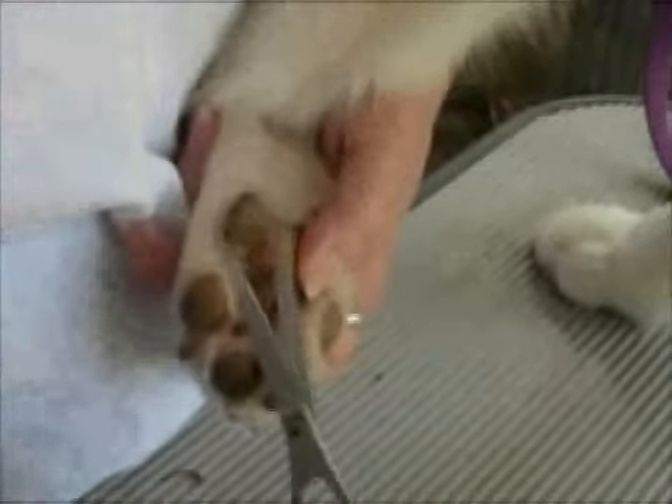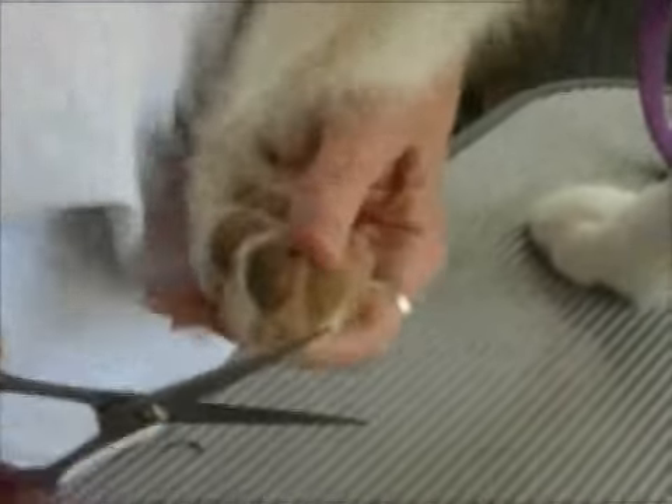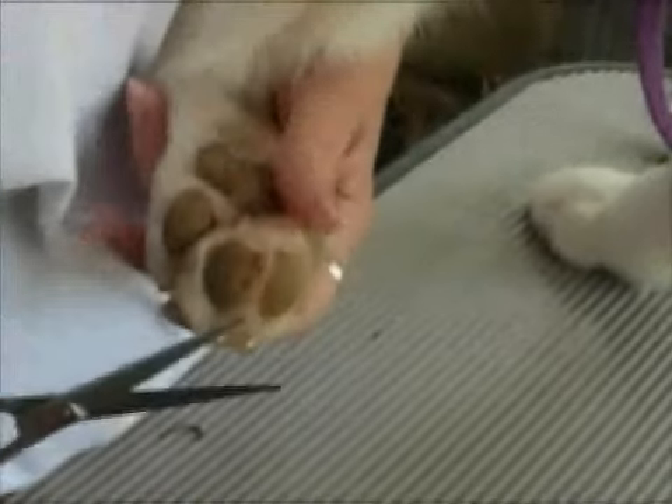Get in the pads like that and then go across the top. What scissoring the feet does is it stops mud or ice balls from forming on the bottom of the feet, and it gives the feet a nice clean appearance.